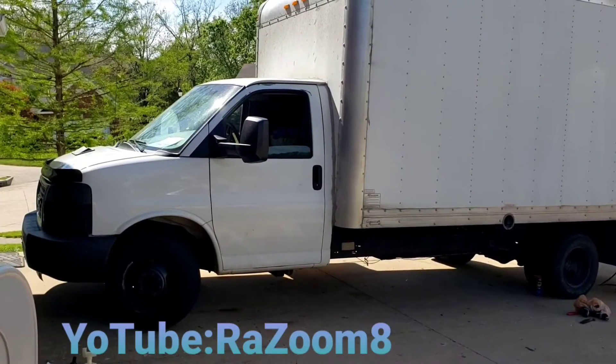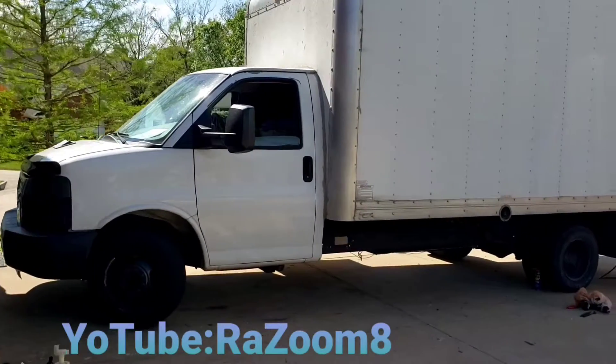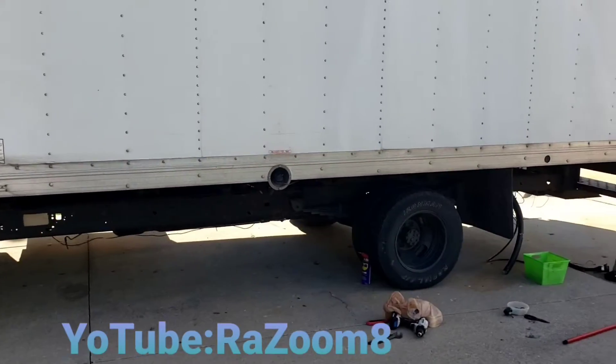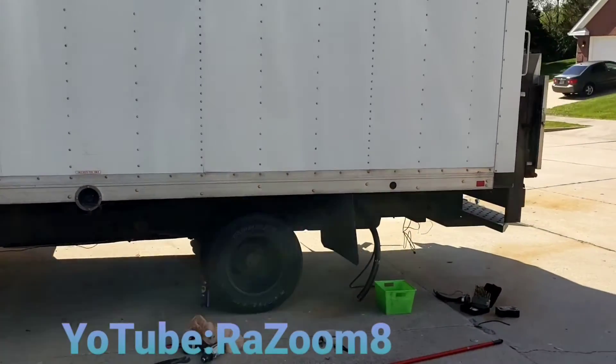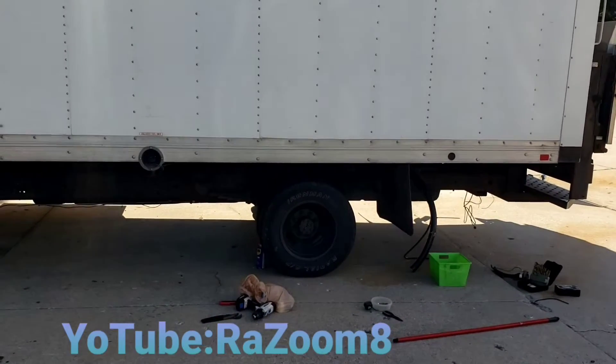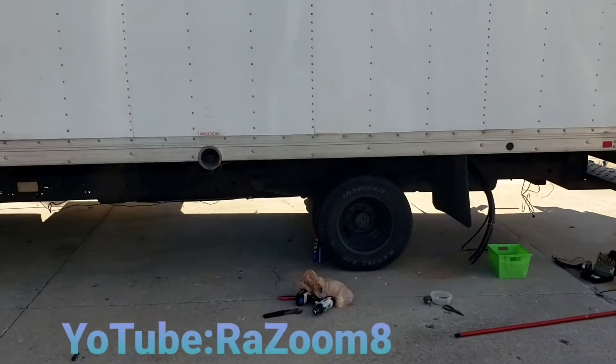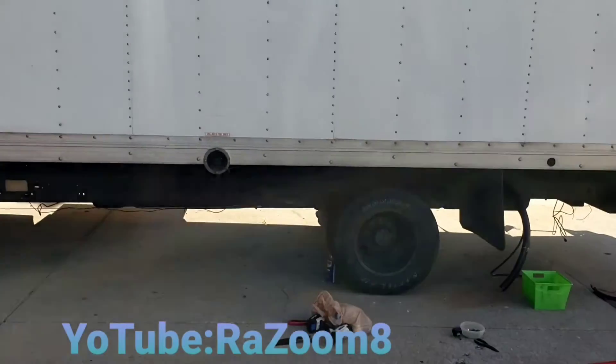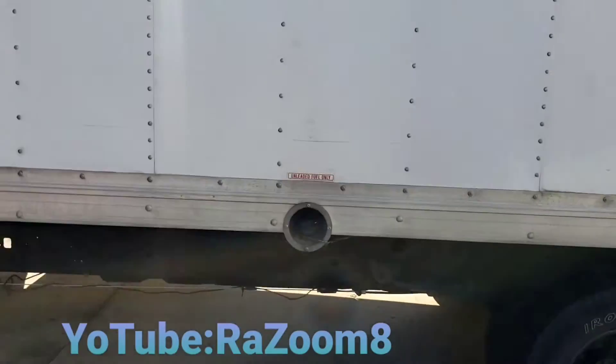This is a 2012 GMC Savannah with a 32-gallon fuel tank, and I'm getting ready to add another 55-gallon fuel tank, so altogether it's going to be 87 gallons of fuel, which is going to be great for going to states like California.